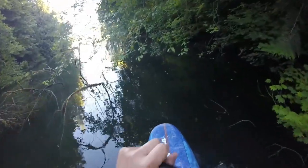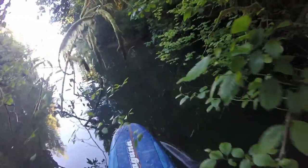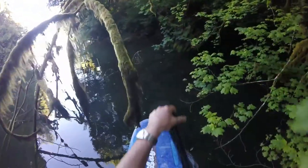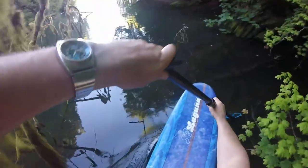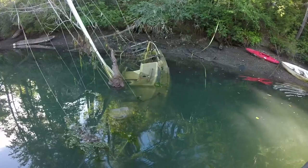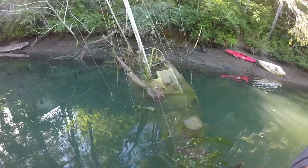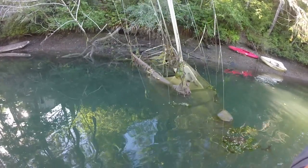My general rule of thumb is if you can see a ripple or something sticking out of the water, go around it. If not, just keep paddling and let Frogfish do its thing. And here is my unique find for the day — an old sunken sailboat. Kind of eerie, but fun. Wonder how long it's been here.